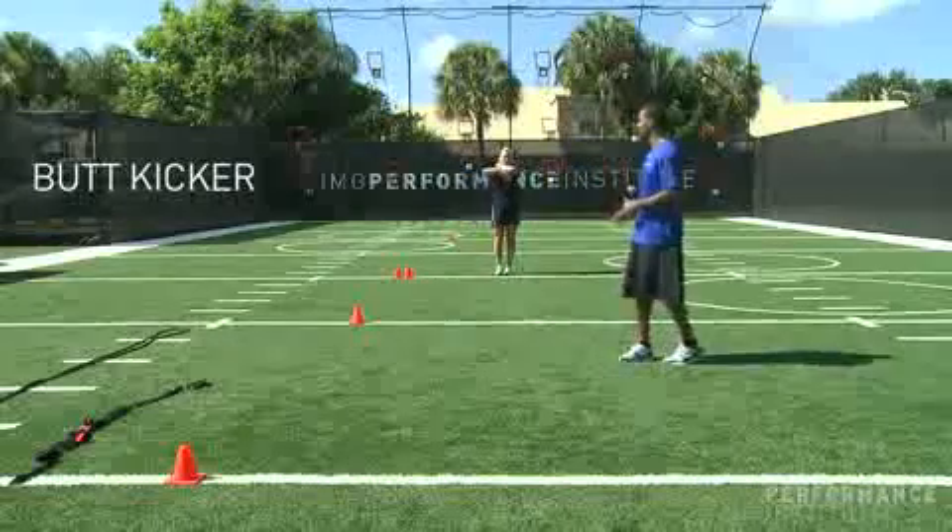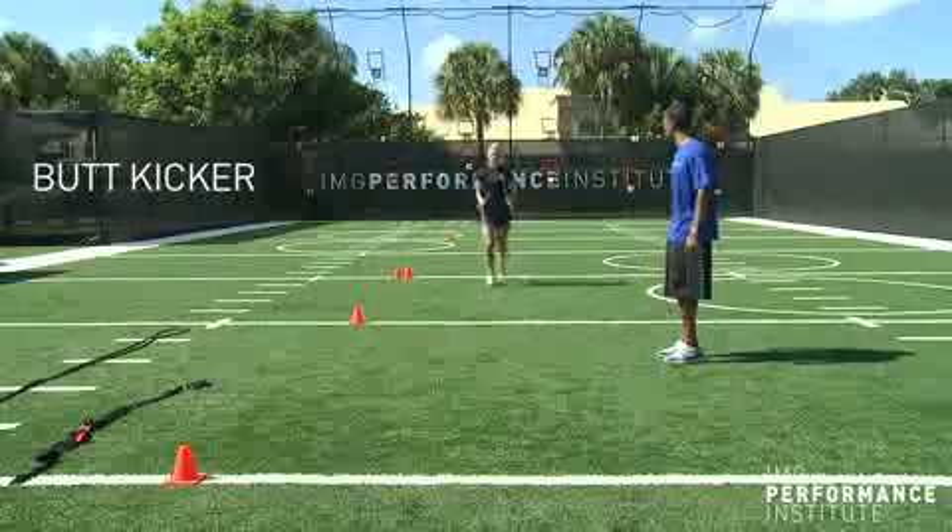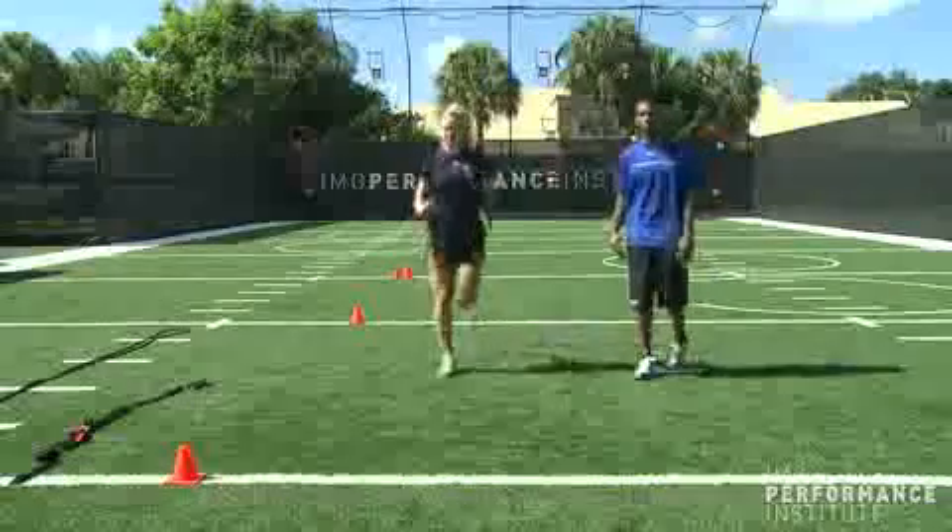Coming back, we're just going to go through a butt kicker. Same exact thing — posture lines nice and big, elbows back, heels come to her butt. She's looking at reacting off the ground nice and quick.